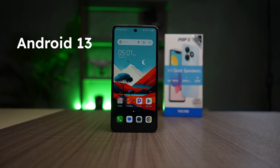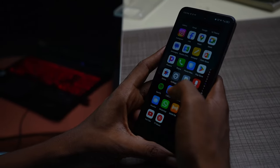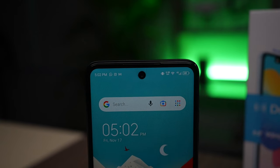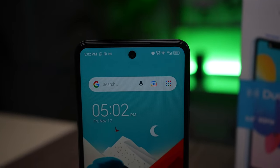The Tecno Pop 8 Pro runs Android 13 with HiOS 13 as the user interface. Surprisingly, there aren't as many pre-installed apps as previous Tecno phones — you get some Google apps and a few others that can't be uninstalled. The interface is typical of Tecno phones with some customization options available. I'm not sure if there will be an update to Android 14, and phones like this from Tecno don't typically receive software updates. If you know Tecno's software history, you'll appreciate what's on the Pop 8.